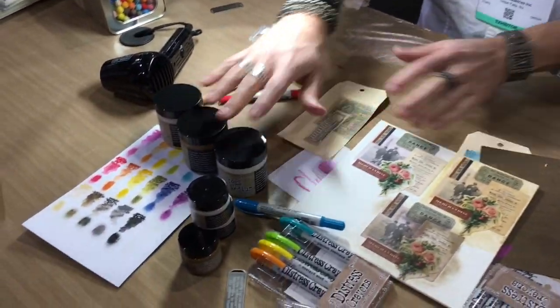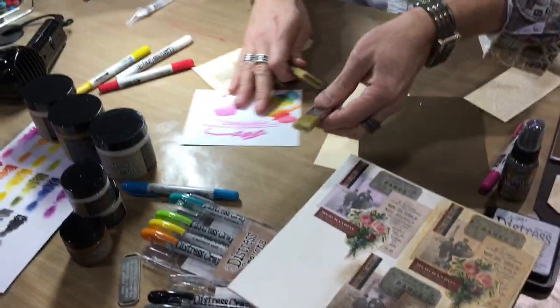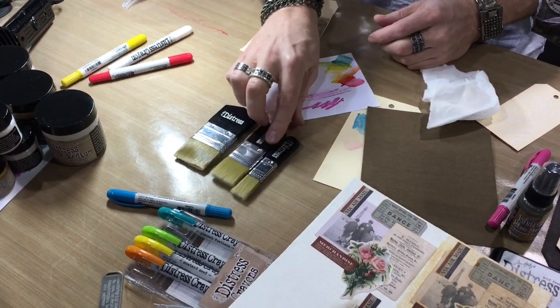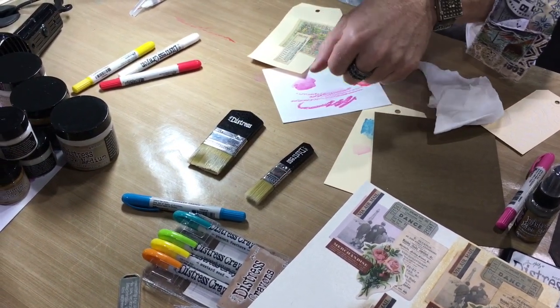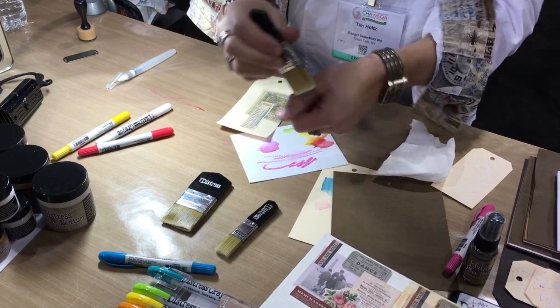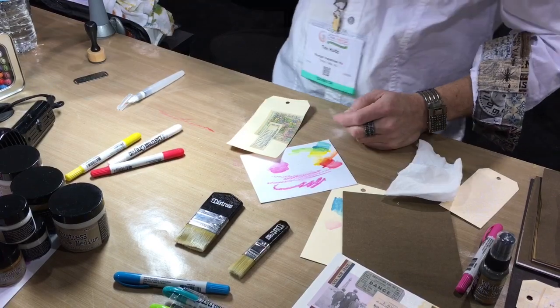Another thing I loved about working with these mediums is creating some brushes for them. These are the collage medium brushes — three sizes. What's cool about these is that this is a very soft brush. I'll pass it around so you can feel it on your hand. It's soft but very springy, and I wanted that because I wanted the ability to brush a medium but also remove a medium. These are sold individually or in a set of three.